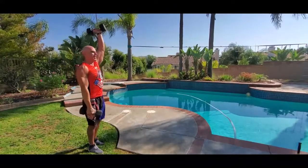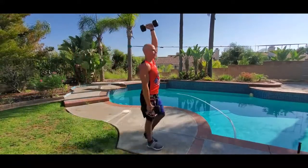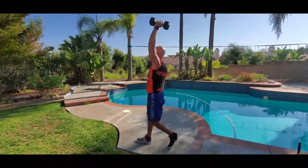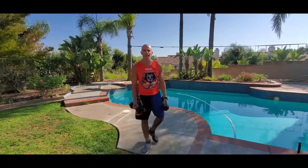Then make sure to switch — opposite arm high, opposite arm at your side. Control it, stabilize that shoulder on the top arm, brace your abs. Nice, strong, powerful stride.